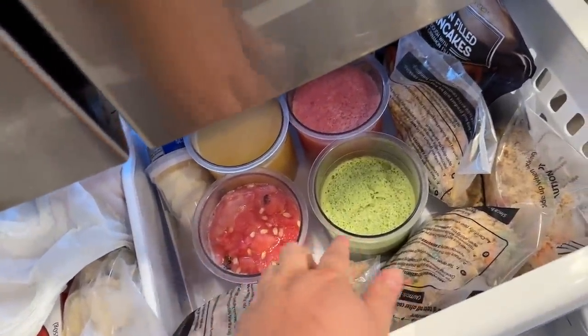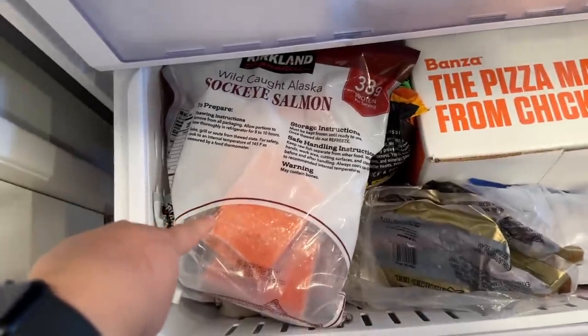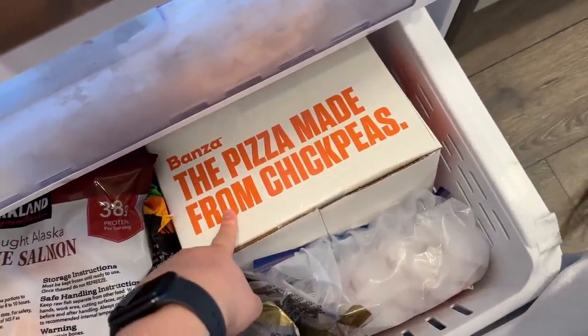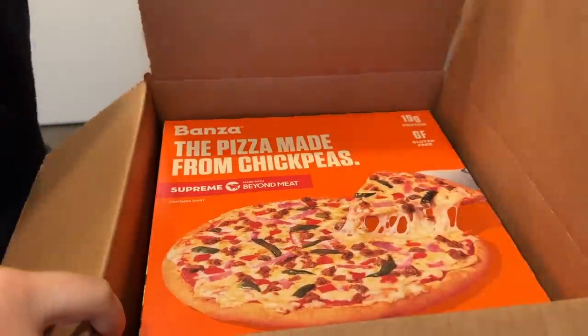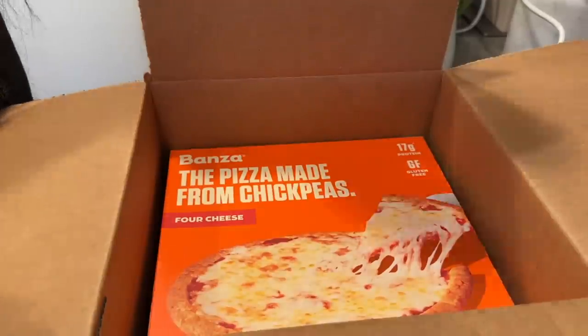Good morning vlog! We just fed the cats and we're about to eat lunch. We forgot to defrost our salmon last night, so we're going to try this Bonza pizza made from chickpeas that they sent us a while ago. We're trying it for the first time — it's supreme with Beyond Meat and we got cheese.